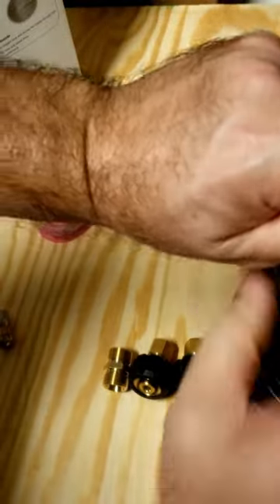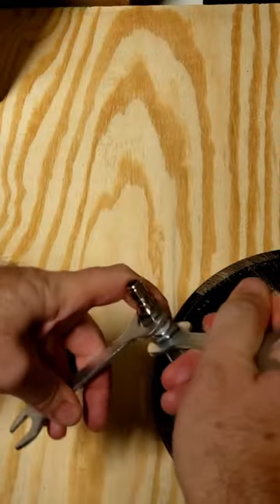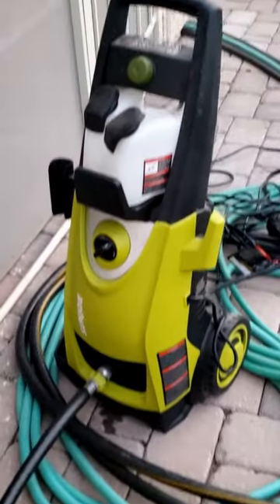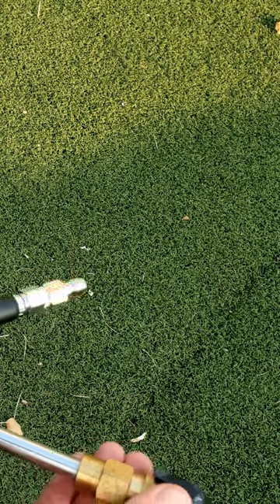We want the fittings on pretty good — we don't want this coming off in the drain. That's on pretty good, that's not going anywhere. I'm using a Sun Joe pressure washer, so we'll just take off the nib.